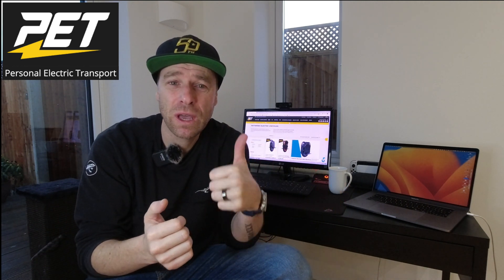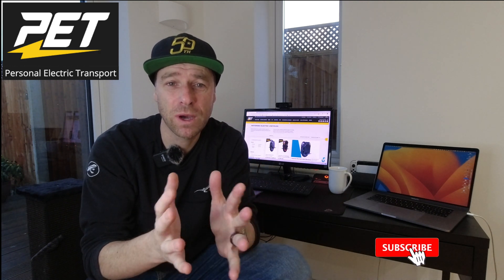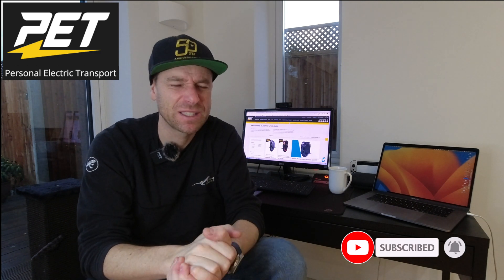If you did like this video and find it informative, please give it a thumbs up and also subscribe if you don't mind. I want to get to 2,000 subscribers — that's my goal — and then I want to keep on going. So let's start.